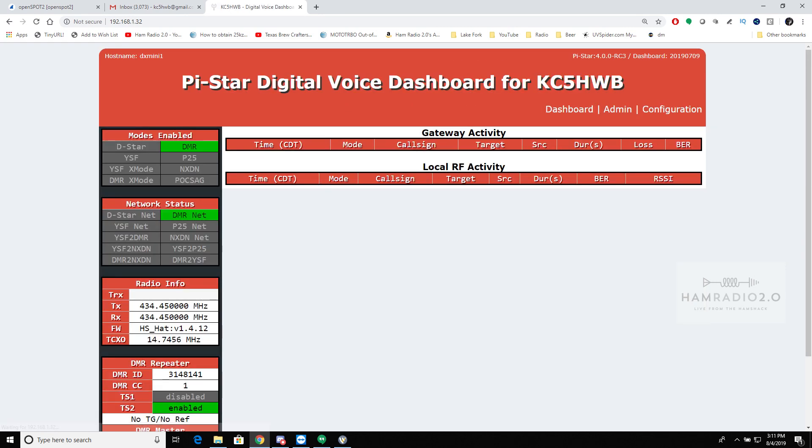And then you can go back into the dashboard and see the activity if there is any — there's not anything happening on that talk group right now. Let's take a look at the other one.